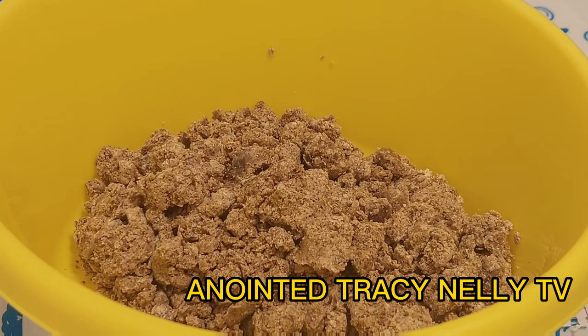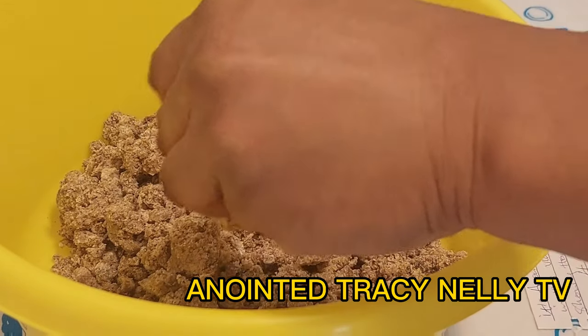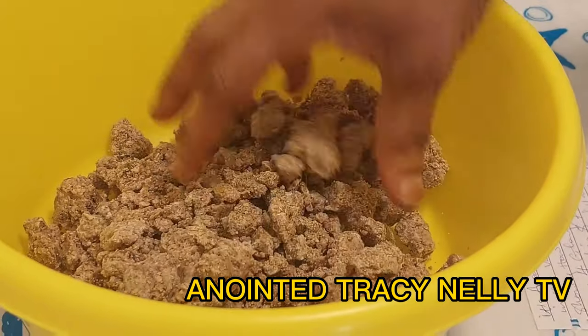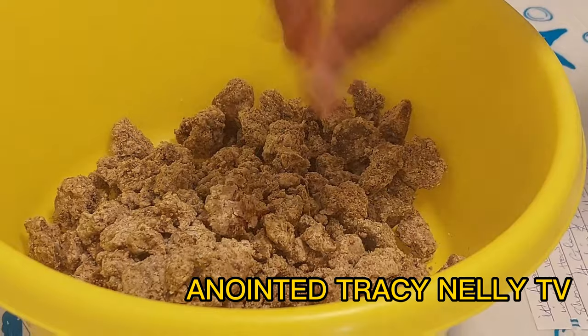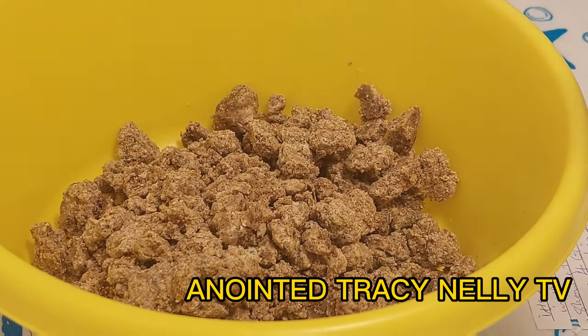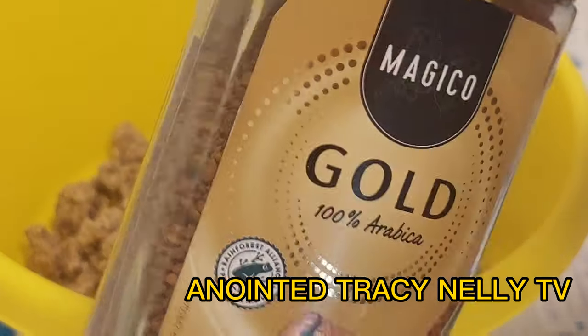The first thing you will need is this black soap here. This is the black soap you will need — look at it. So this is the black soap, and the next thing I will be adding is coffee.